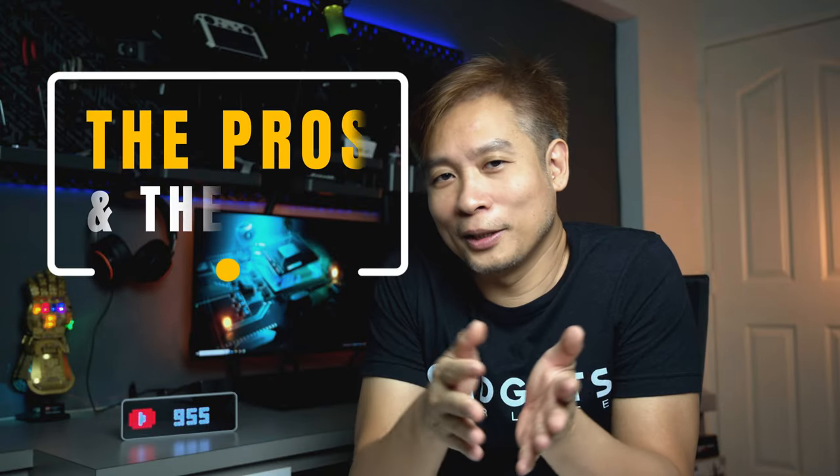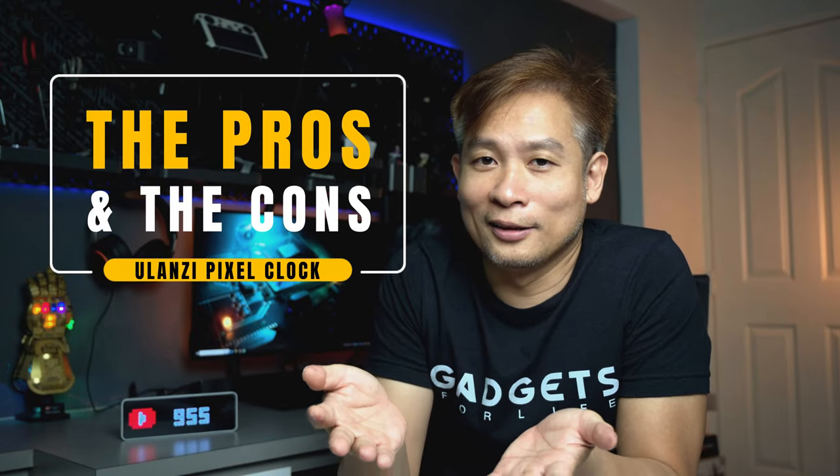What I like about this clock is that it's so much cheaper than the LaMetric Time clock, the build quality is good — as with most Ulanzi products I've owned — and for someone without any technical knowledge it's quite easy to set up.